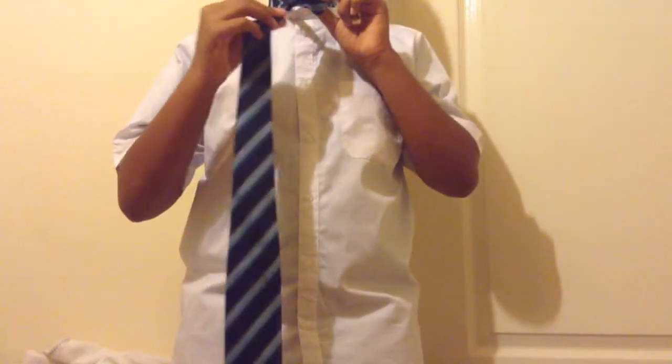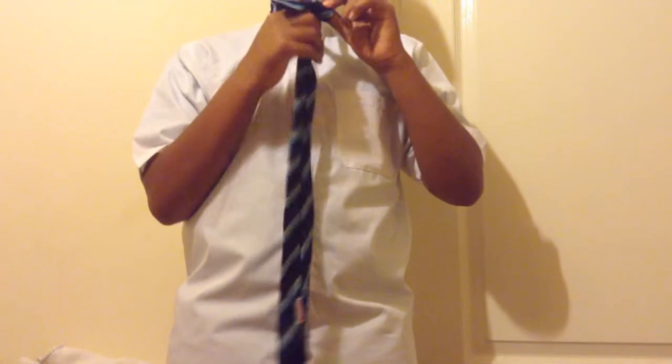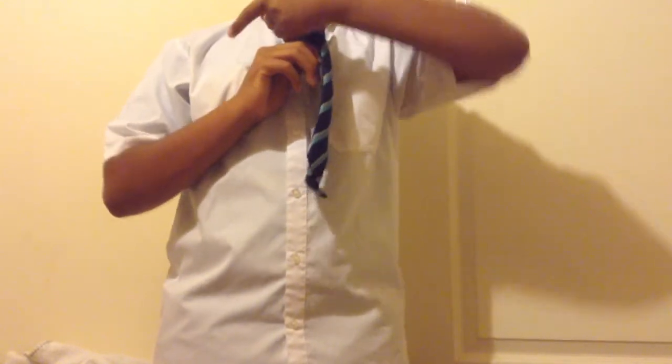Make sure it's nice and tight, then bring it under and over and then into the hole again. Make sure that's nice and tight, then bring the tie round, bring it up into the hole. We've just created like a pocket, so we're going to put the tie inside there and pull it through.